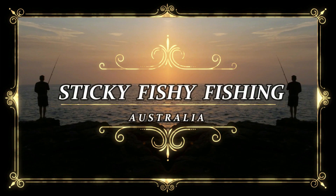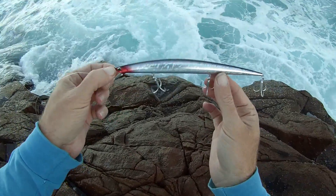Sticky Fishy Fishin'. Yo, what up guys, this is Sticky Fishy Fishin'.